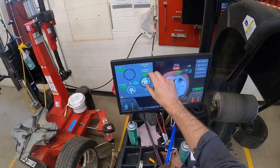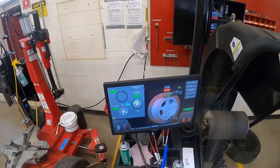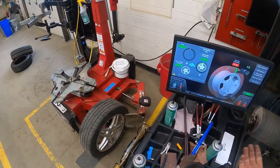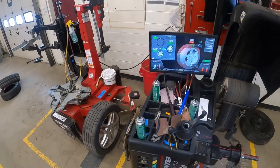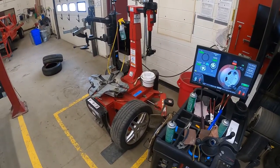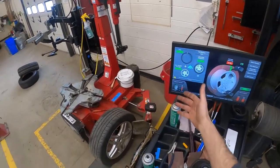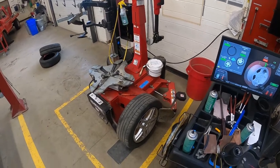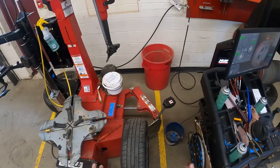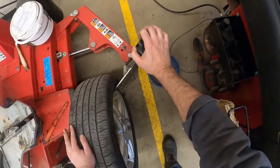Road force is about sensing hard spots in the tire. The machine is going to optimize this assembly and take this red 21 number down to an acceptable range. If I get it into that acceptable range, this tire is good to go a little bit longer. If it has an unfixable road force, those are hard spots in the tire that are no good and you just need a new tire.